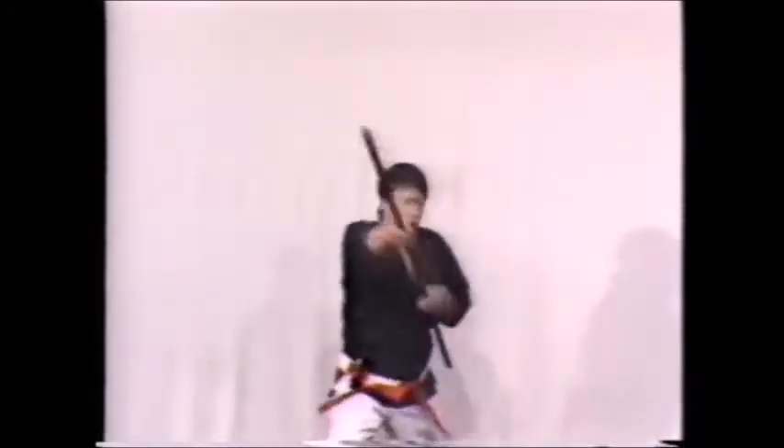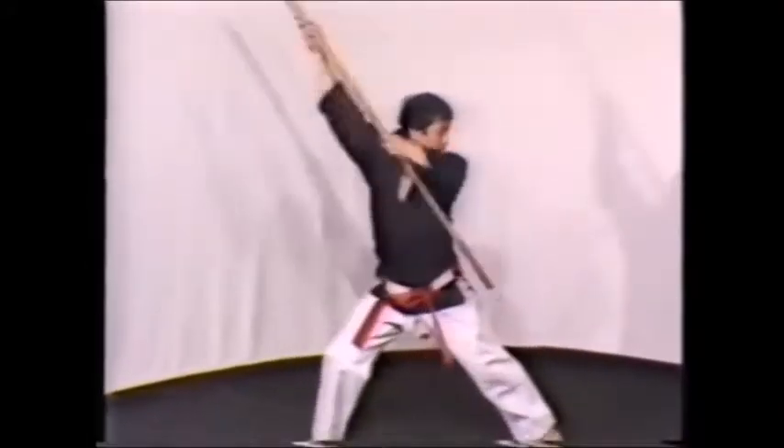Shown in close-up, you can see clearly the coordinated foot and hand movements, which creates a continuously varying rhythm.